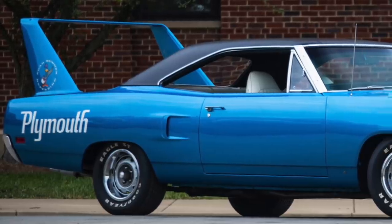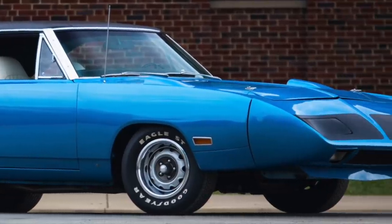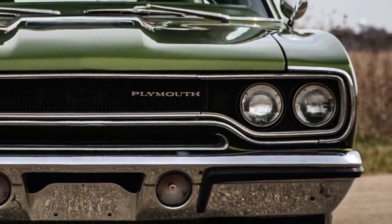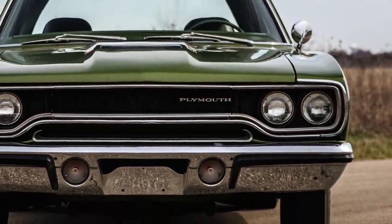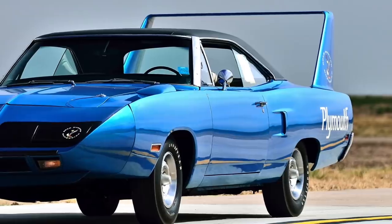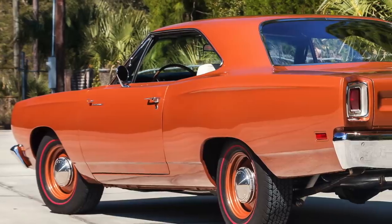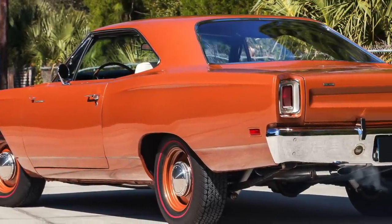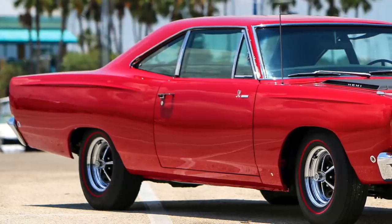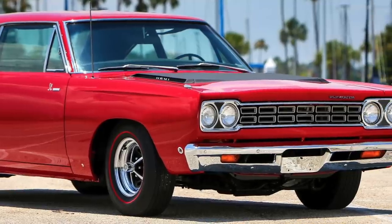In the last two decades, the Superbird has reached legendary status, now commanding extremely high prices on the collector car market. The 1968 to 1970 Roadrunner was an extremely popular car, with 172,423 total being produced, which included 1,920 Superbirds. The Roadrunner was one of the most well-known muscle cars of the golden era, offering muscle car buyers the full muscle car package for a bargain basement price.